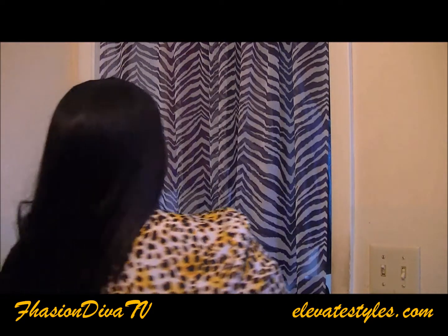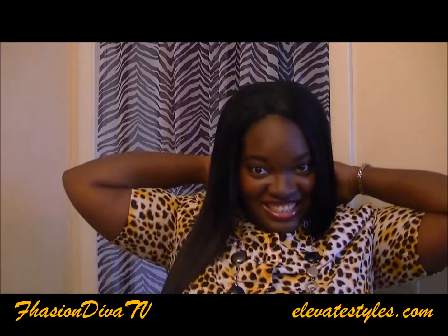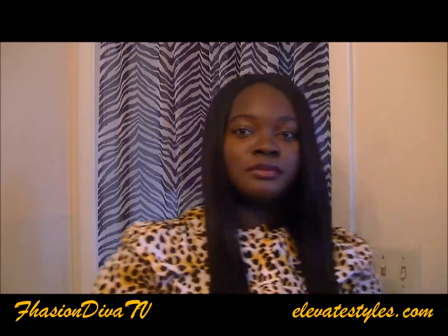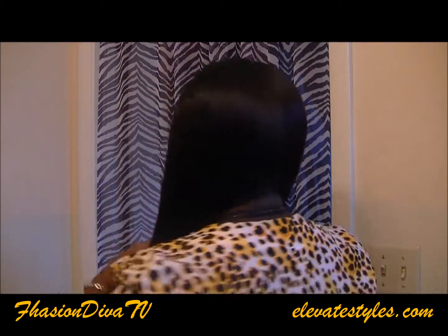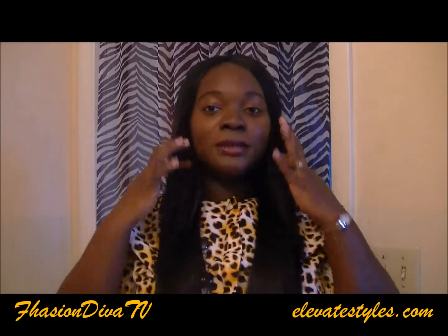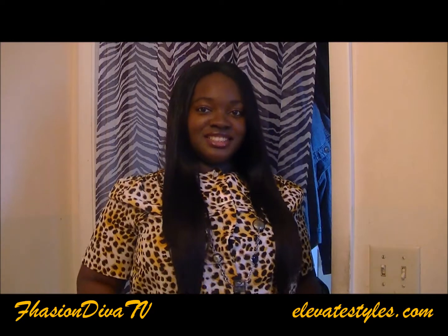The only thing is the wig cap is big, so you have to be careful — if your head is smaller you're going to have to adjust the straps. I'm showing you how it looks in the back. Look at those baby hairs — it looks like it's your real hair. I'm showing you again how it's layered: small on top, medium, then large. The length — showing you — is past my chest.